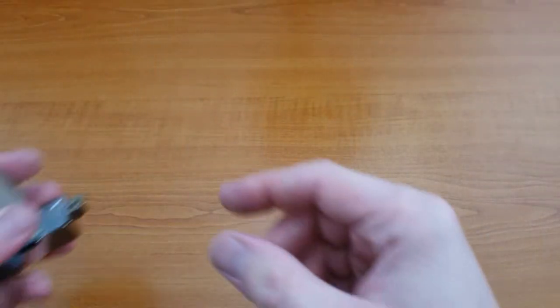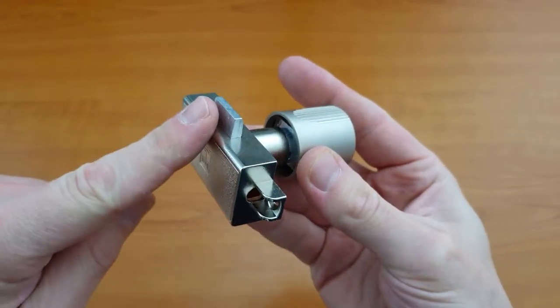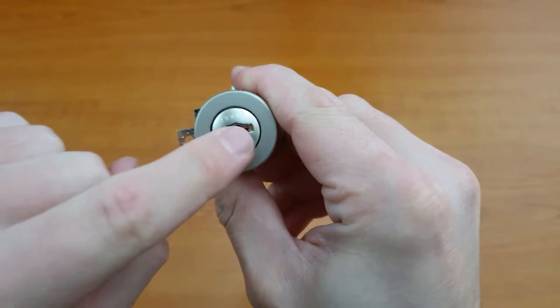Espagnolette locks are made up of three main components. You have the mechanism body at the back, the outer handle piece, and the inner cord.